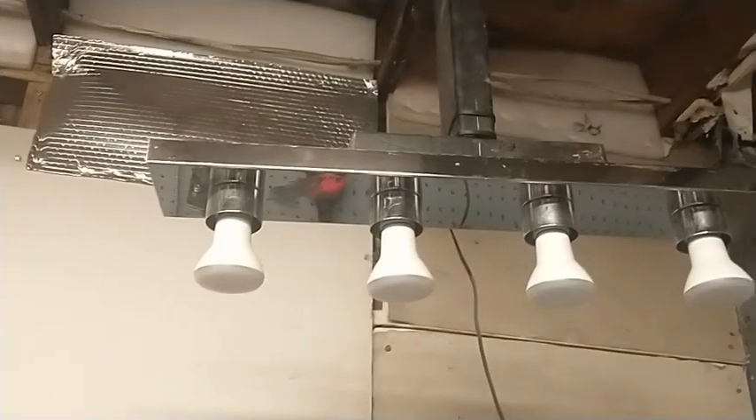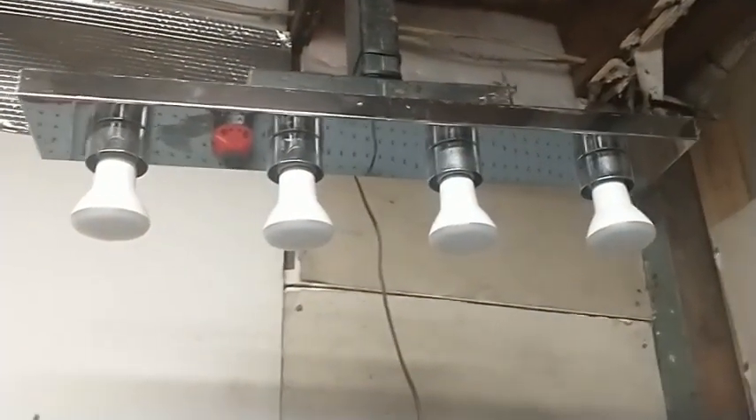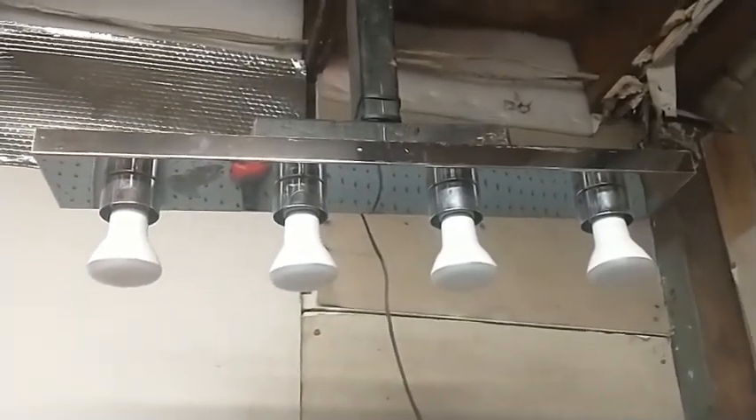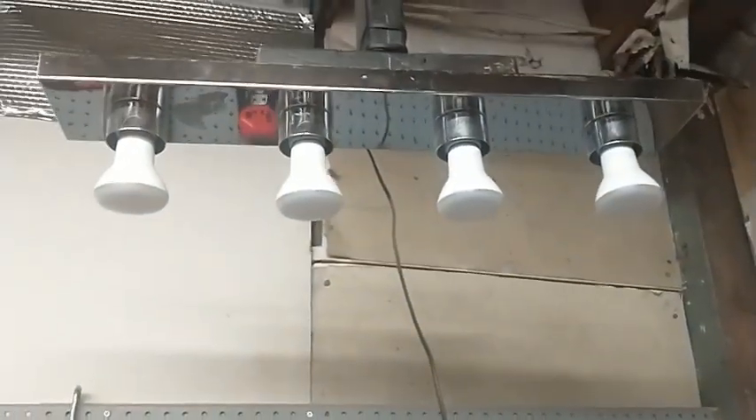All that is is a bathroom vanity fixture with some cheap Amazon LED bulbs, and that one was $5 — a couple of two-by-fours and part of an old extension cord.